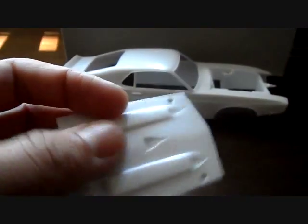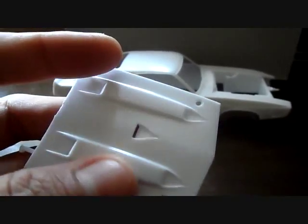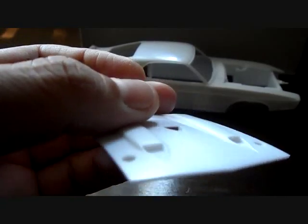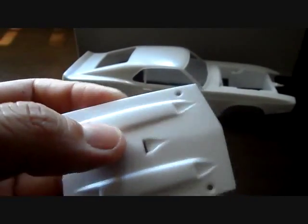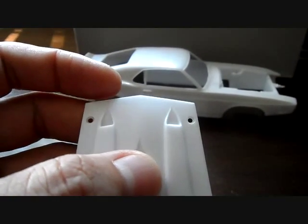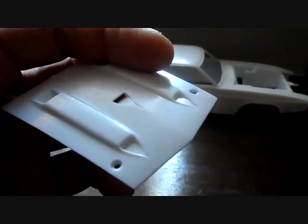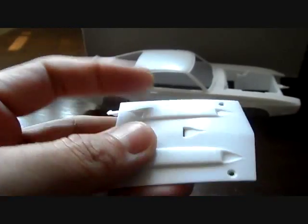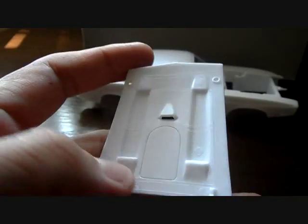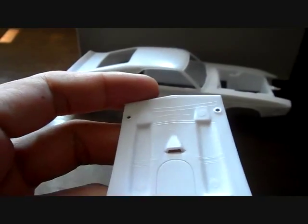Starting off with the hood — it's very nicely molded, you just have to clean around the edges. You do get molded-in hinges, and a really nice air scoop that's already been cut out. A plus for this kit: it does not have molded-in hood pins — you get those on the chrome tree, which is really nice. You also get two non-functional scoops with very nice detail, plus some underside detail. You've got to clean up some pin marks.